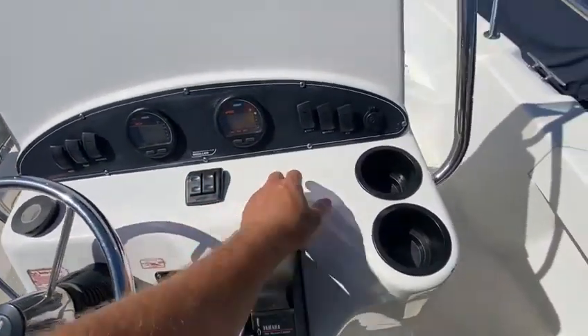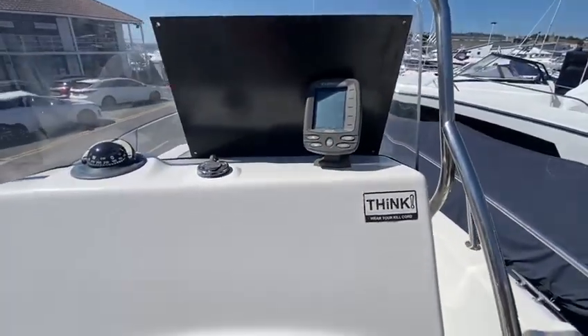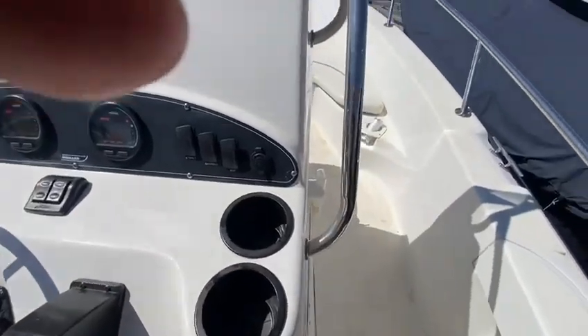There's your trim tabs controls. Obviously all your buttons are here. That's your depth sounder. There's a compass there, two drinks holders. There's an old fire extinguisher down there.